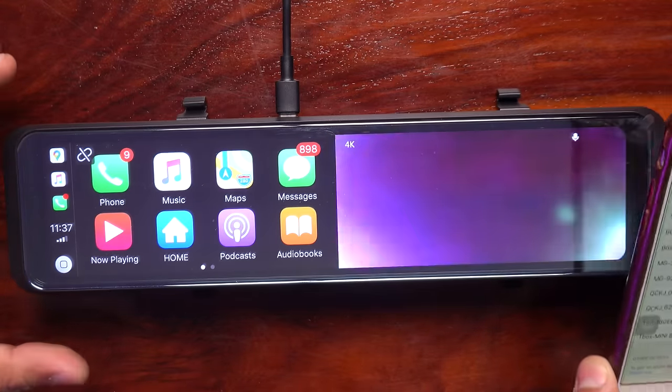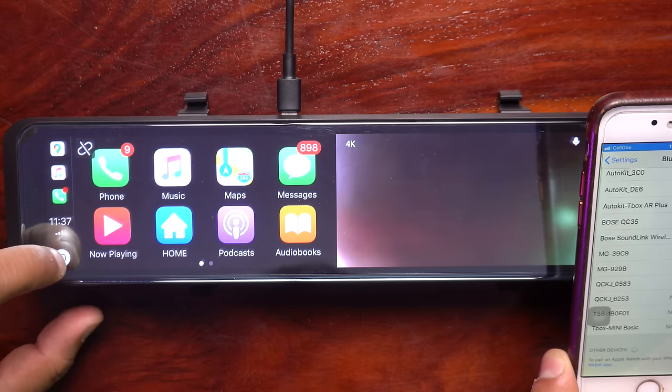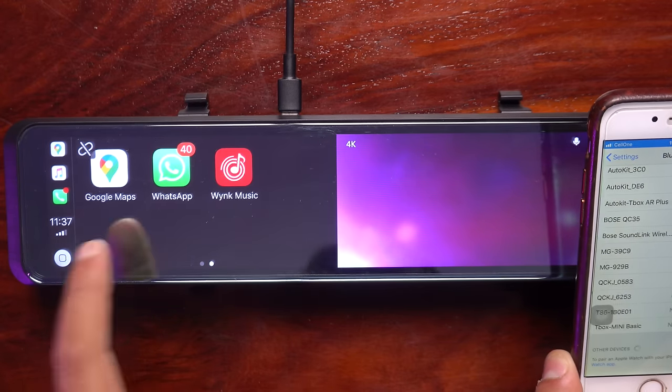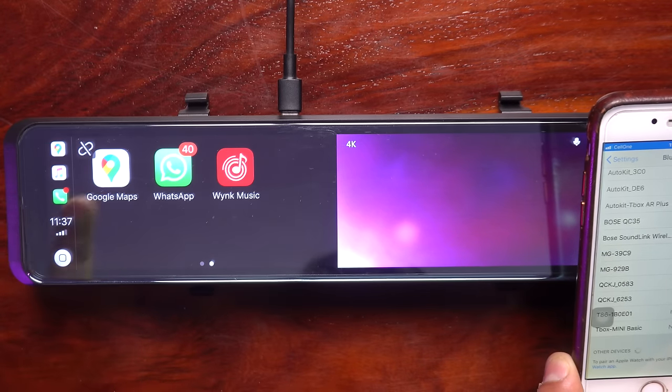There is an inbuilt speaker through which you can play music. But I would always recommend using either Aux or FM transmission. I will show how that works.